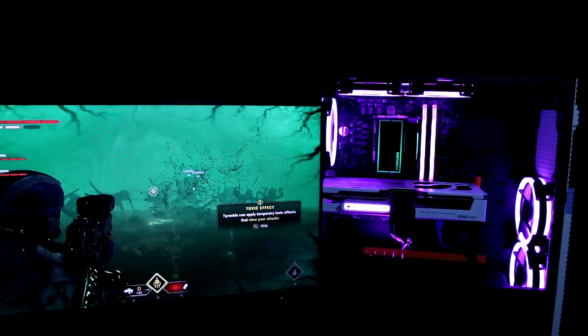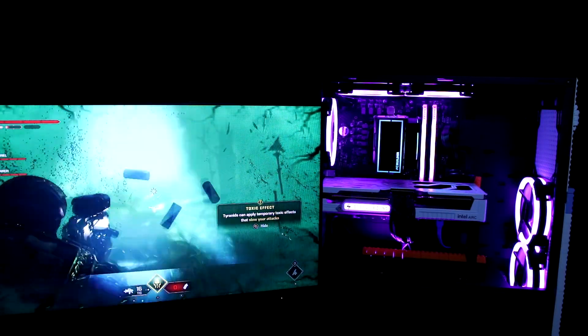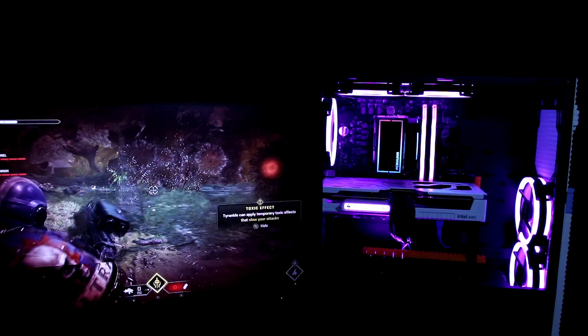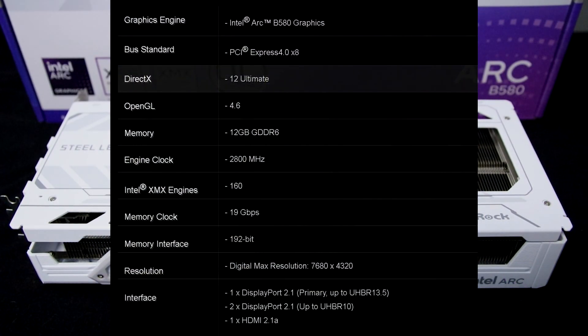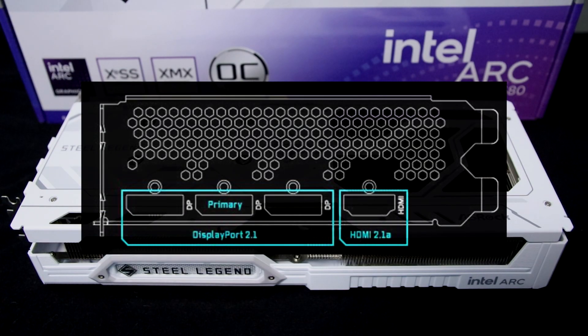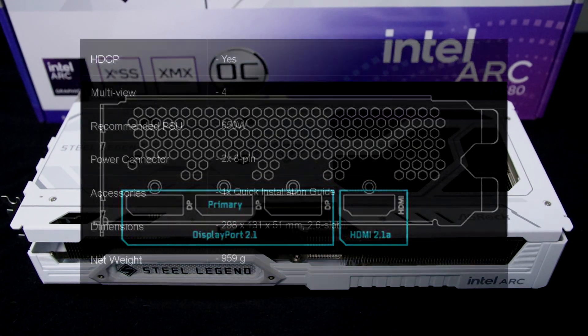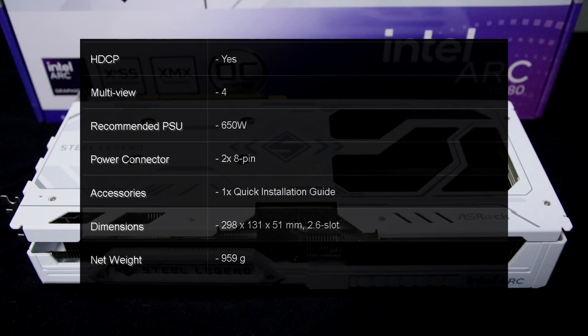Let's now have a look at the rest of the specs. It is a PCI Express 4.0 device, but only uses 8 lanes, not 16. It has 12GB of GDDR6, a GPU clock of 2.8 GHz as stated previously, supports ray tracing, has a memory clock of 19Gbps, and a memory interface of 192 bits. It supports a maximum resolution of 7680x4320. The interfaces the card supports are DisplayPort 2.1 along with HDMI 2.1a — three DisplayPorts and one HDMI port. It is also recommended you have a power supply of a minimum of 650 watts, requires two 8-pin PCI Express power connectors, and weighs almost a kg, coming in at 959 grams.